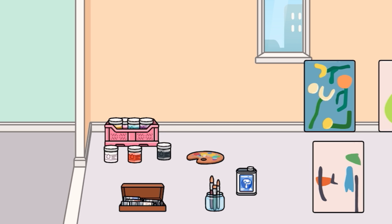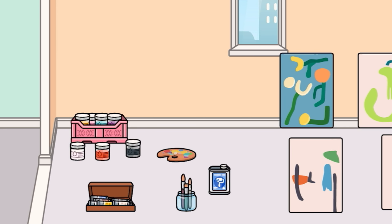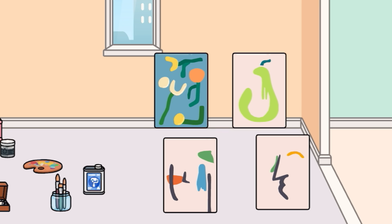We also have some paint cans down here with a bunch of different colors, some more paint accessories, paint brushes, and four nice artistic paintings here too. Very abstract — I like them.